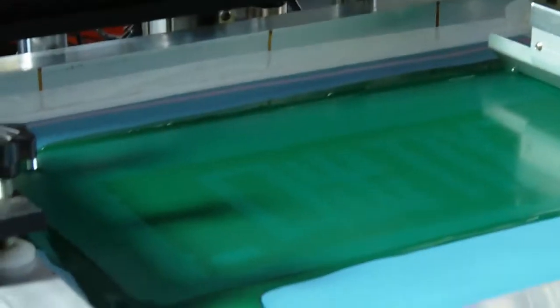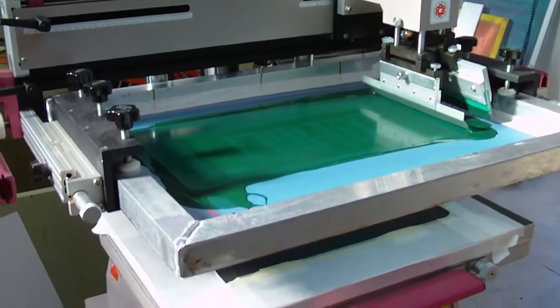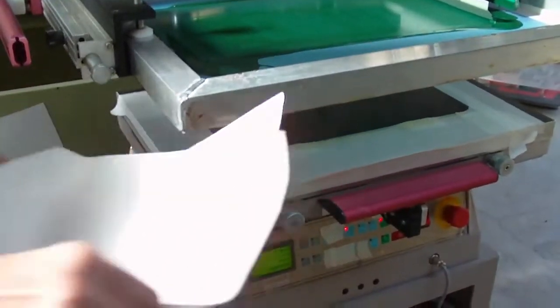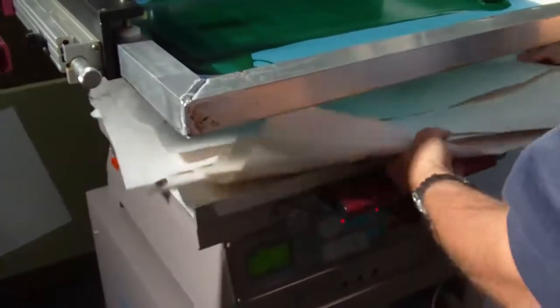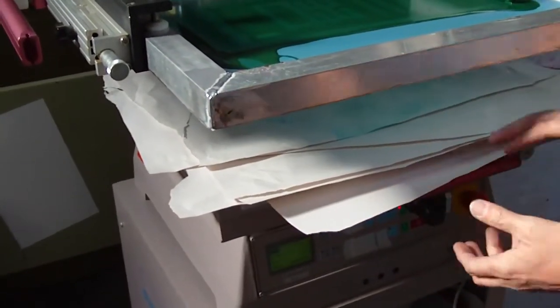So it's a vertical silkscreening press. Yeah, vertical lift, and the advantage is that the ink doesn't pull to the back, like on this one. And you can set your screen height so it only goes down, so you can do three-dimensional objects. Small ones.